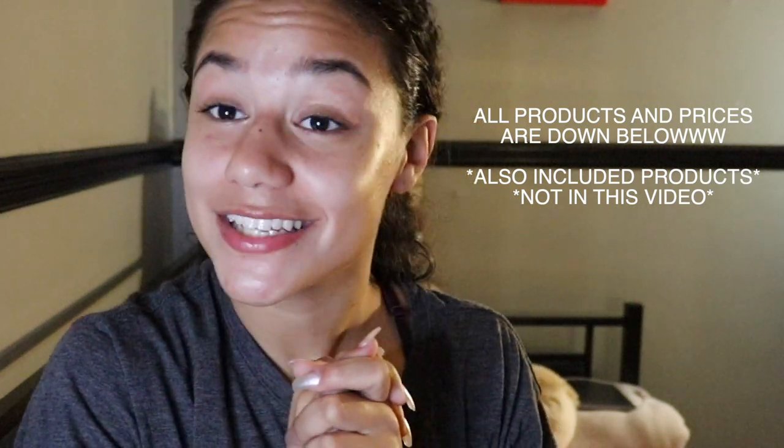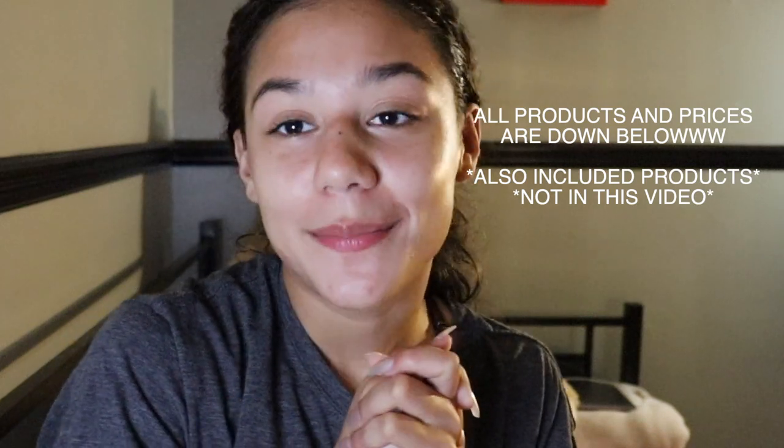That's the end of this video. Thank you for watching — like, comment, and subscribe.